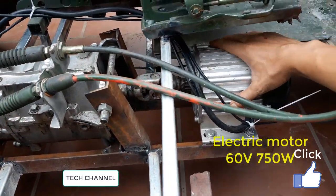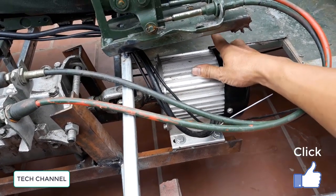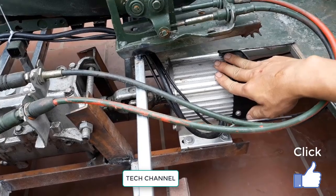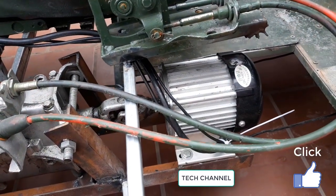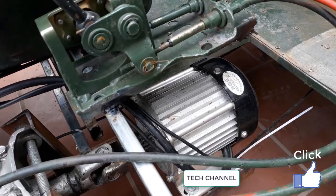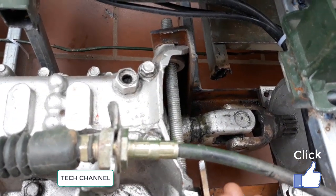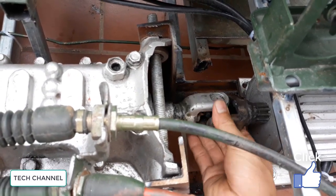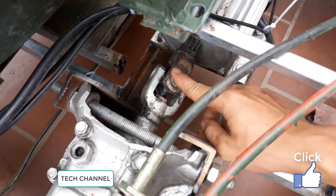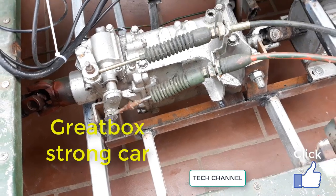Nice. This is an electric model. Nice. This is card and soft.